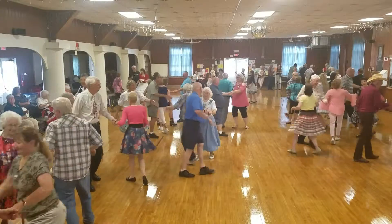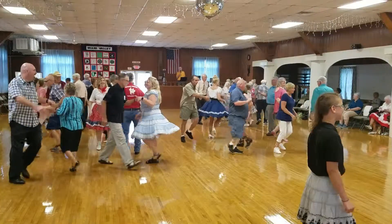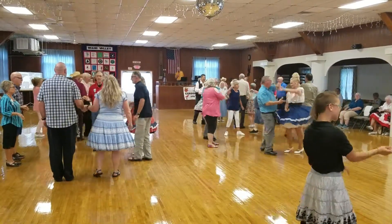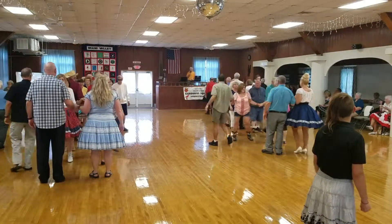Go around. Hand over hand, going to get me around. Meet there and chug on around. Go around the square till you get there. When you get around, pass the ocean. No clapping. Ping pong circulate.